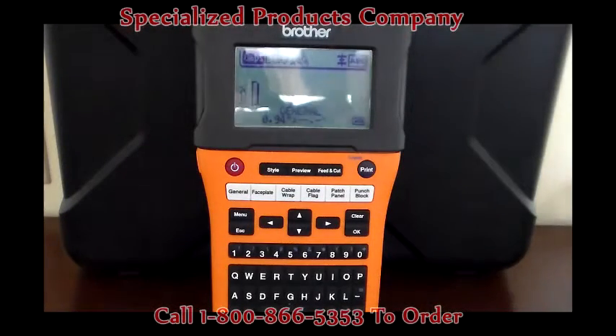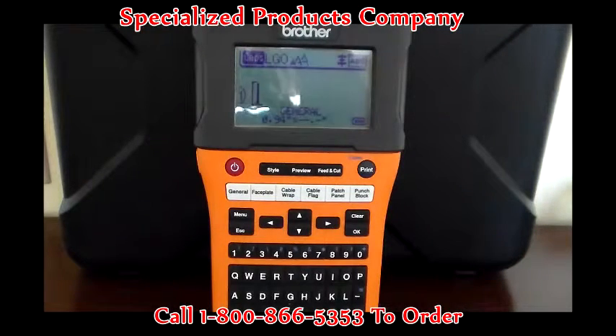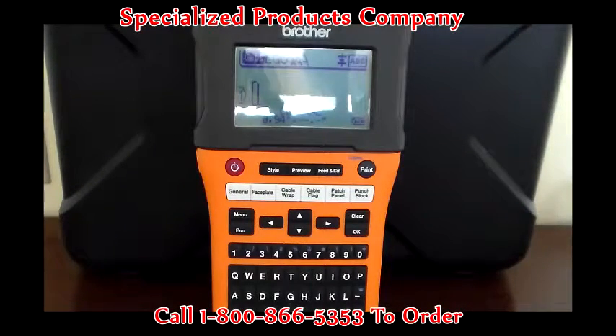This is the new Brother PTE 500 Handheld Edge Labeling Machine. I'm going to go over some of the basic functions and features before we get into the actual functions, which would be printing off labels for patch panels, faceplates, and cable labels.